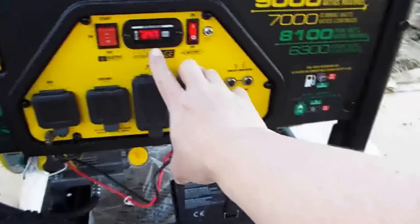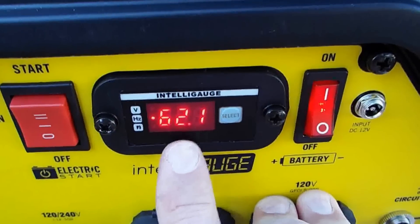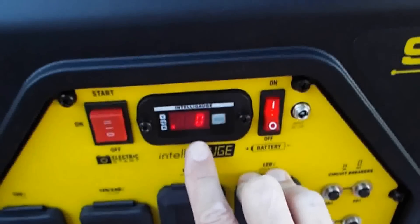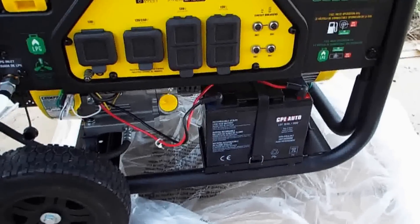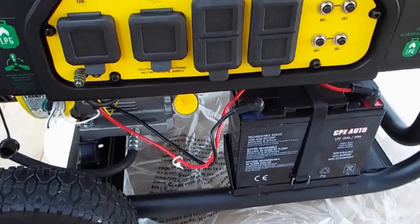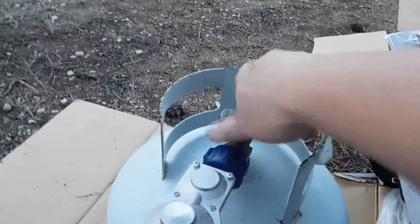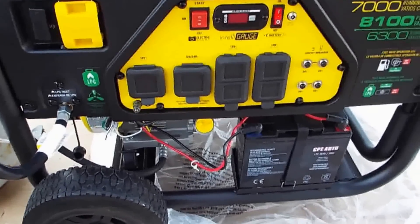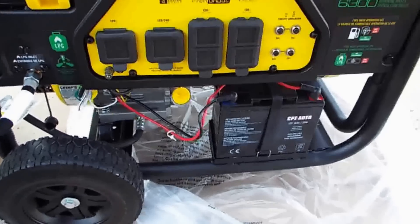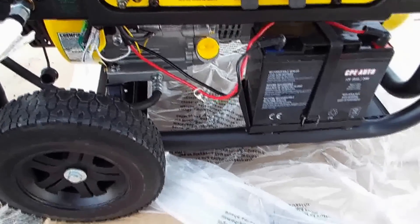This is the voltage readout, and when you push this button it switches you to the frequency of the generator. And this is the hour gauge. So I'm going to run it for a little while and let it break in. To shut it down, I'm going to turn off the propane bottle first so I drain the line, and it pretty much kills it right away. I just let it run for about ten minutes and then shut it down. But I'm going to check the oil and make sure the oil level is correct before I let it run any longer.